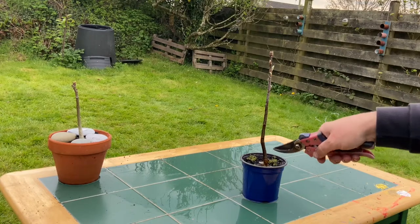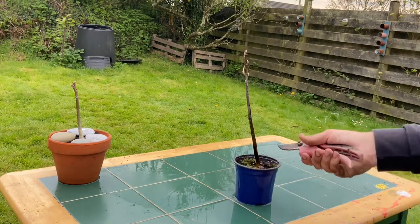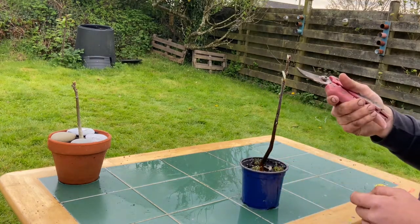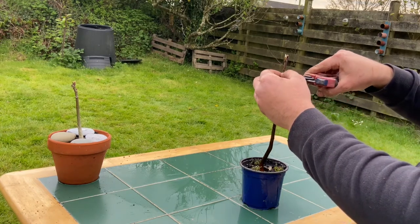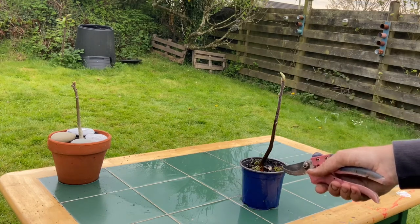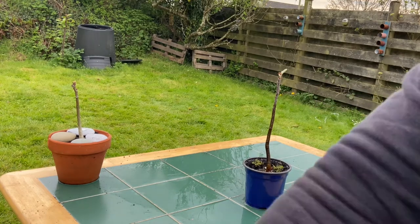If you wanted to introduce a bit more movement into this trunk you could start to wire, but I'm not going to today. All I'm going to do, because of the reduced amount of roots we now have, is take off the first buds — one, two, three, four, five — just to this first leaf here. The reason we do that is so that this leaf can now support the reduced amount of roots. Reduced roots equals reduced foliage — it just helps the tree out and there's less demand on those new roots.